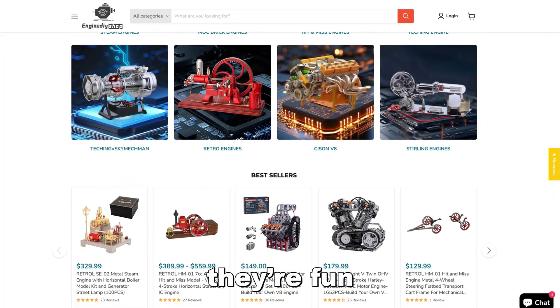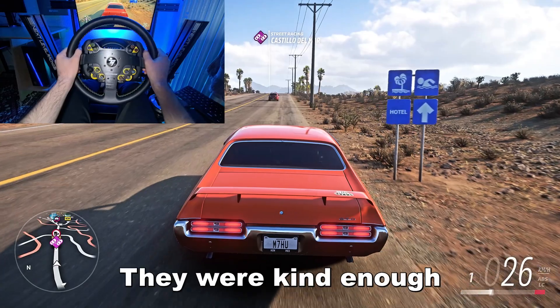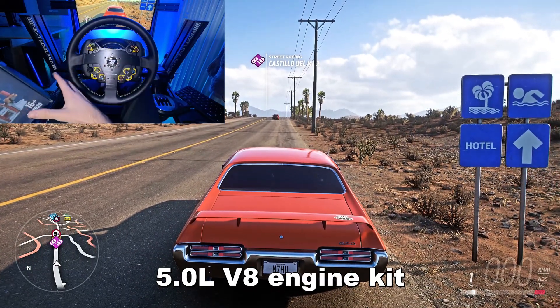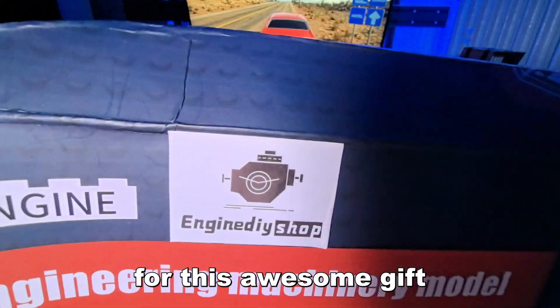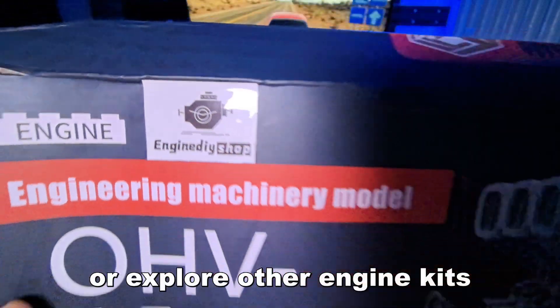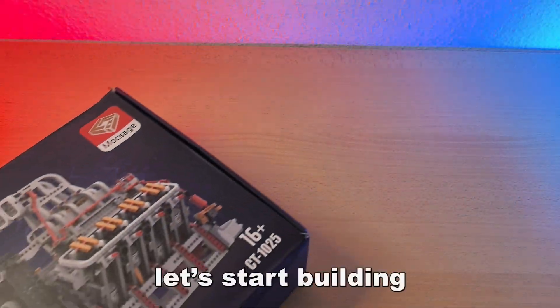They are fun, educational, and way more budget friendly. They were kind enough to send me this 5.0 liter V8 engine kit, and I want to thank them a lot for this awesome gift. If you would like to get your own or explore other engine kits, you will find a link in the description. Now let's start building.